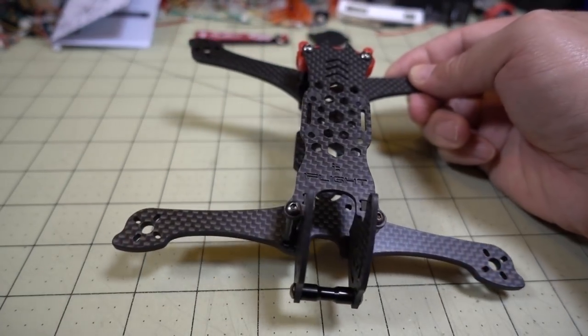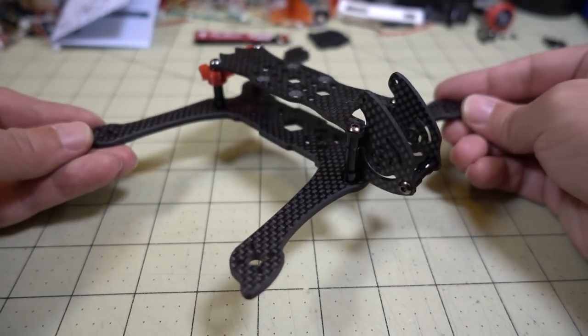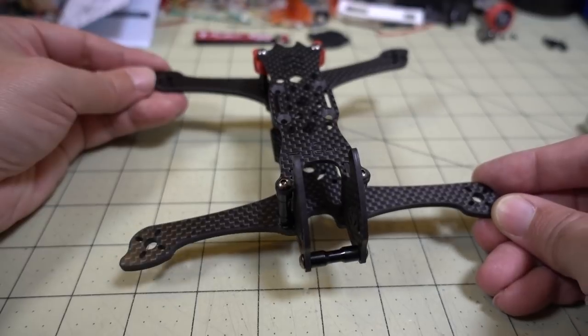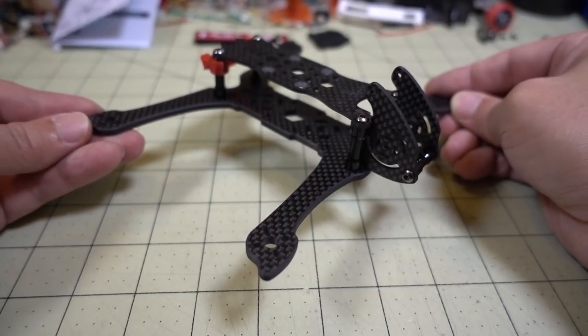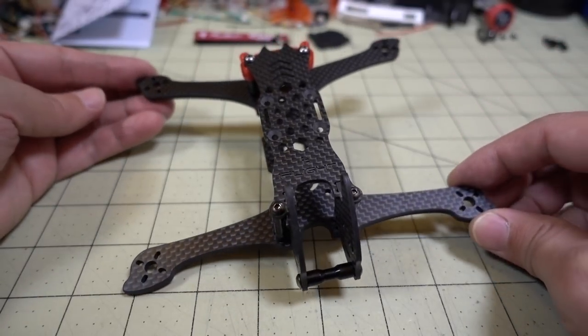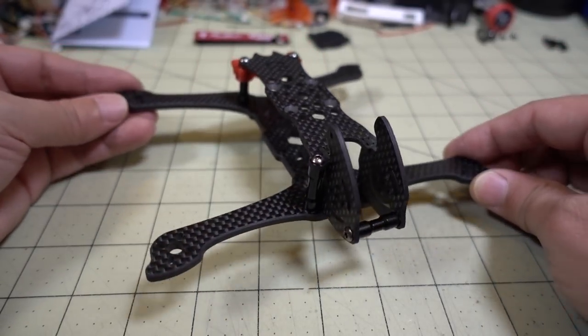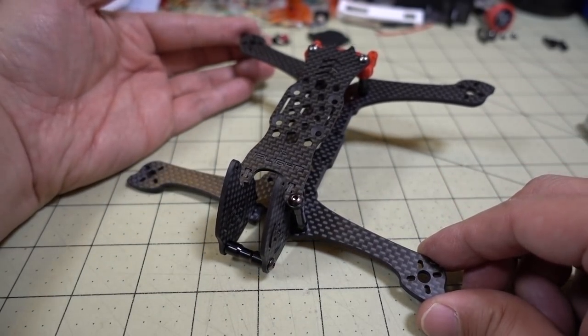I don't really know a lot of 4-inch frames out there, so if you know of any, let me know in the comments below. That's going to do it for this video. I think I will probably be building this out at some point — definitely looking at those 1505 low KV motors to see if I can get some super efficient flight times. Stay tuned for a future video on this one.